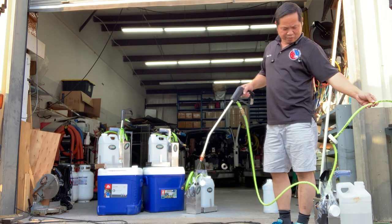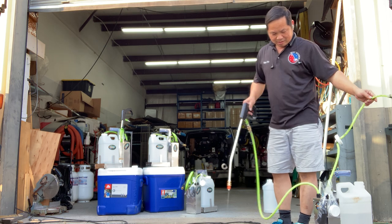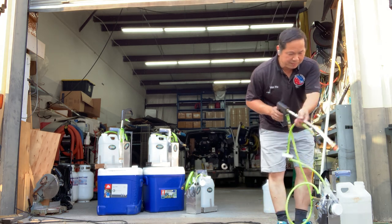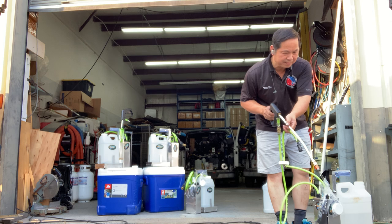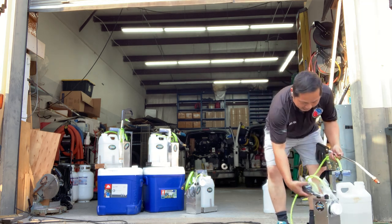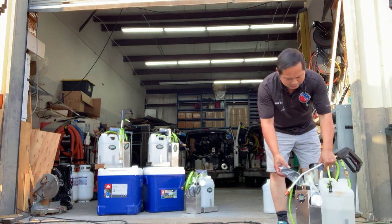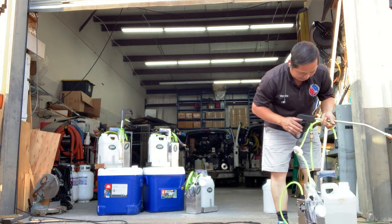Before I ship, I'm going to charge it for you. The charger is separately right here. When it's red, it's charging; when it's green, it's full.